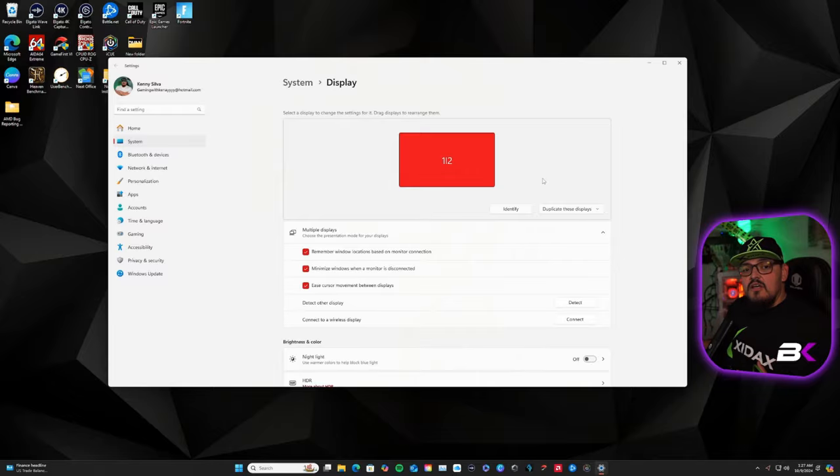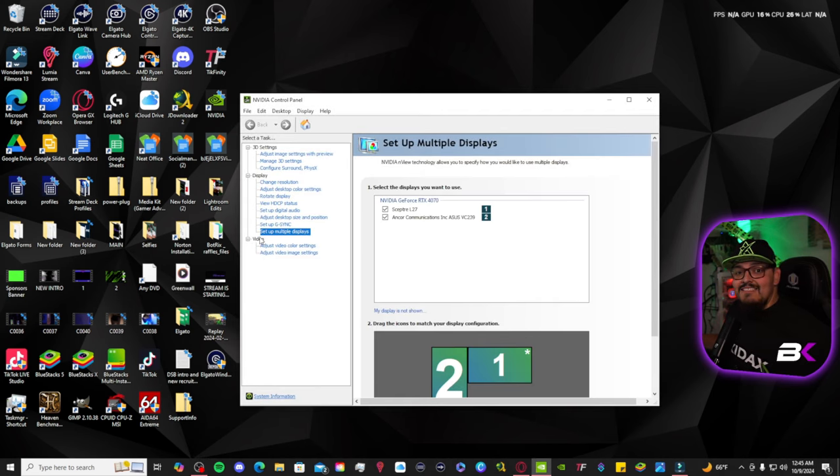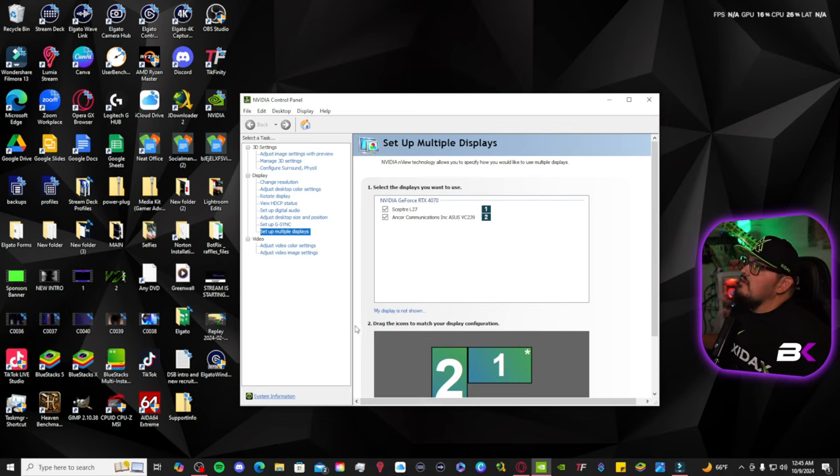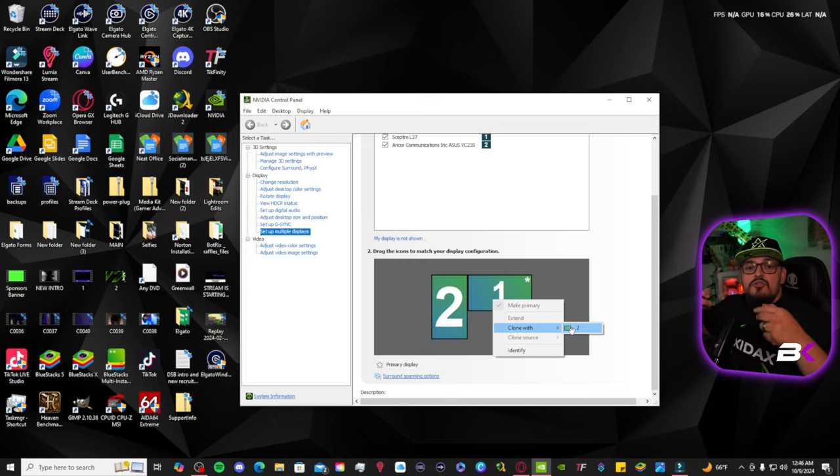Now let me show you how to do this with an NVIDIA graphics card. If you have an NVIDIA graphics card, you're going to go into the NVIDIA Control Panel and click on Setup Multiple Displays. On your screen it's going to look a little different — similar to what it did with the Radeon. The one and the two are going to be right next to each other because your capture card is telling your monitor that there are two different displays. You're going to right-click on the one, select Clone With, and click on the two. It's going to conjoin those two displays into one.